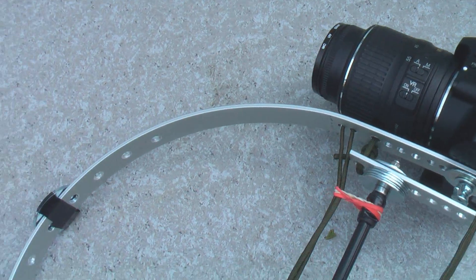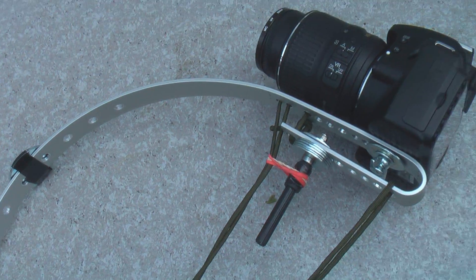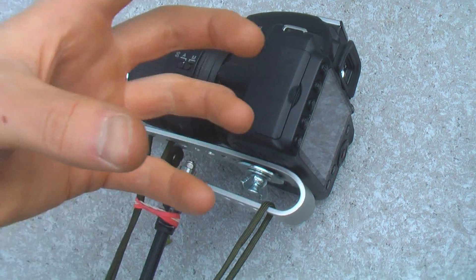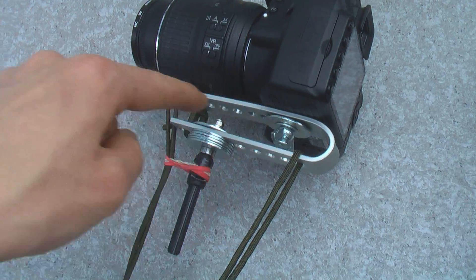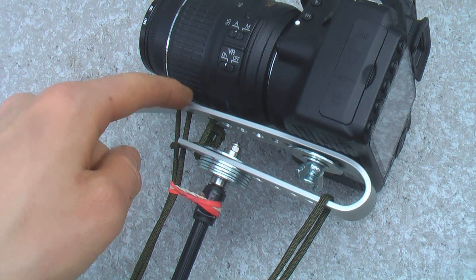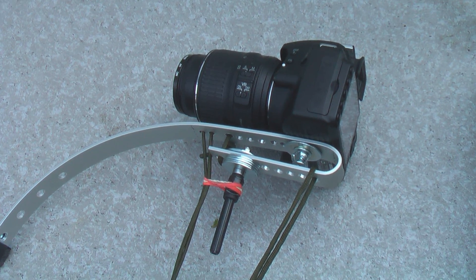It definitely did stabilize the footage — you can't argue that. It looked pretty nice, though when I was running and jumping over the fence it was a little bit shaky at some points, and I attribute most of that to the rotation — the camera bounces back and forth a little up top. If I were to make another one, I'd use a thicker piece of aluminum, make the camera mounting spot a little bigger, and try to join it up to the top to keep it from flexing. But I think that's about it — you can make up your own mind as to whether it's worth making one of these. Thanks for watching.